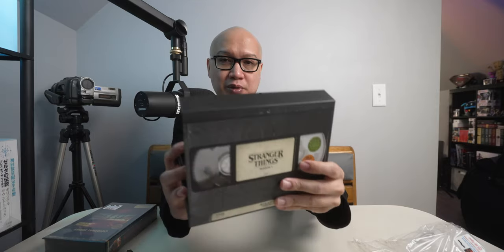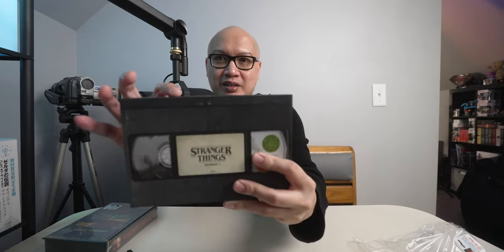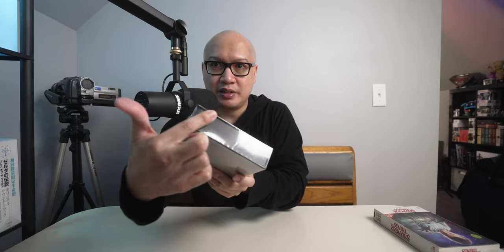Besides the obvious, really cool VHS theme going on here — so that's really neat. We will move on to season two. There's like dust on here; I don't know if you can see it, but there's actual dust on here because I've just had it laying around for so long.